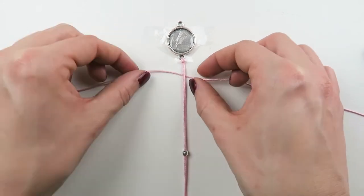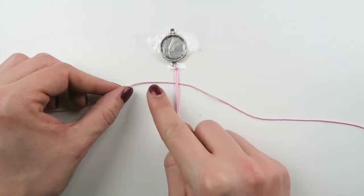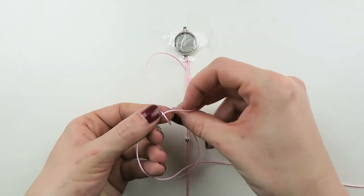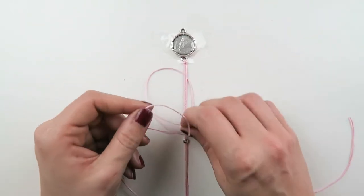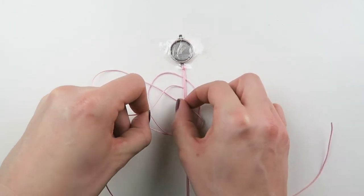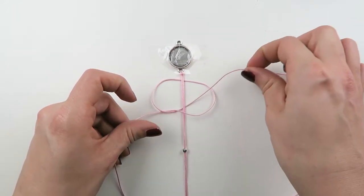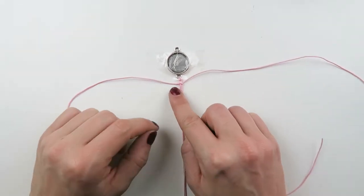Now we're gonna make the macrame knots. You're gonna make one knot on the left side and one knot on the right side. We're gonna start with the left side: your left cord goes over the right, then it goes under, and then you're gonna put your thread from left to right under the two middle threads, and it goes on top of this loop. Then you just pull — and that's your first knot on the left side.